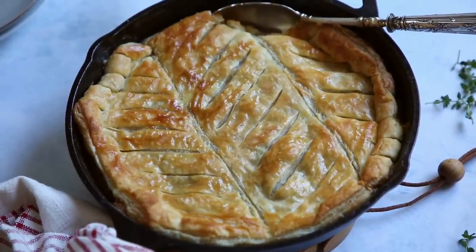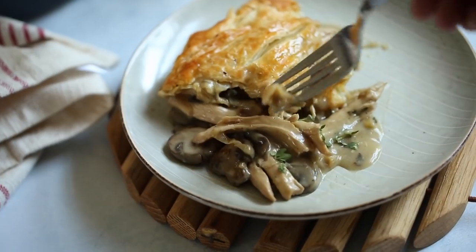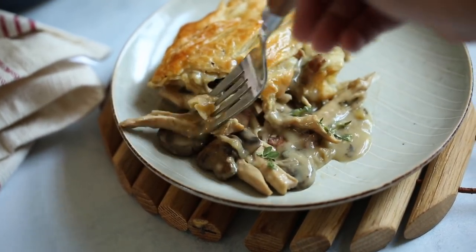Hi guys, welcome back to my channel. Today we are making chicken and mushroom pie, one of my favorites for the fall. You will love the hearty chicken and mushroom filling and that buttery puff pastry on top — it's so delicious. So if you need to impress somebody this fall, this is the ticket.